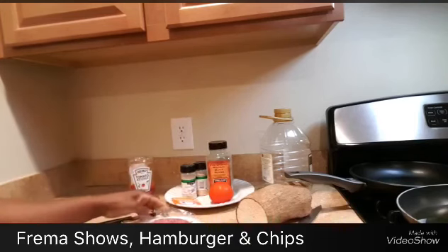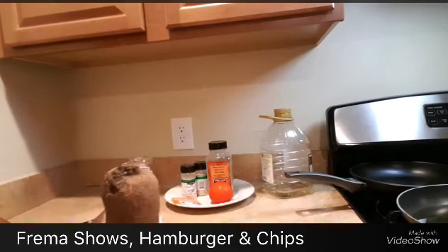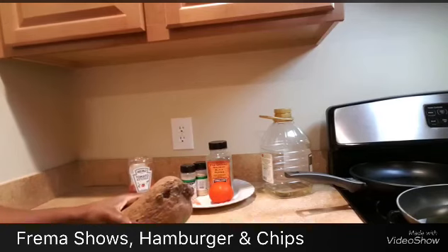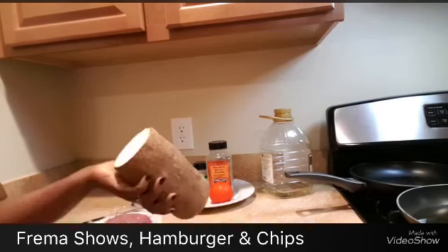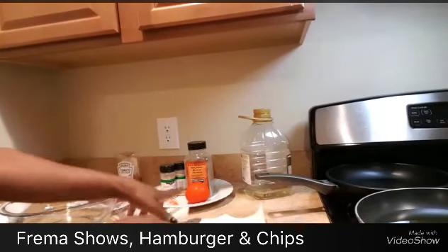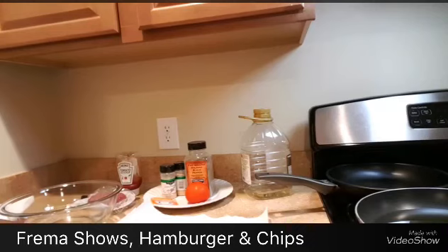I'm going to make this video nice and short. First, I'm going to peel the skin off the yam and slice it. Welcome back — I've got my yam sliced and I'm going to cut them in a cube-like way.